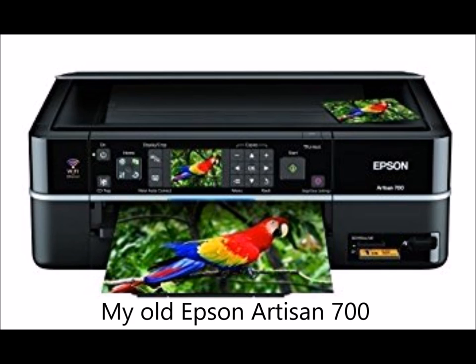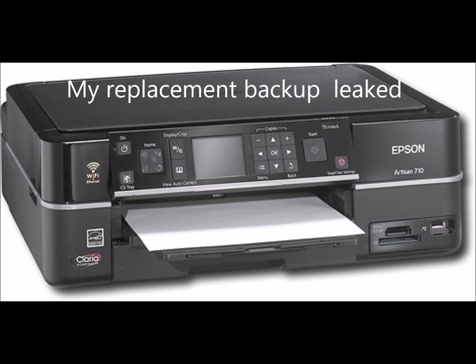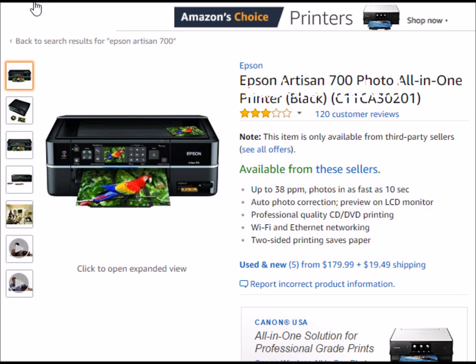My problem is I had for years an Epson Artisan 700 that I really loved. But it's about five years old and it's been having a lot of problems — it finally just broke down and I couldn't fix it anymore. I didn't really worry about it because years ago I liked the printer so much I bought another one as a spare, a refurbished one, in case this ever happened.